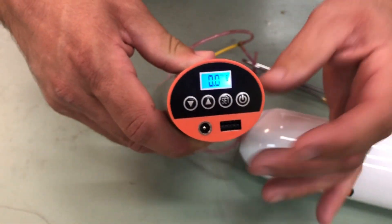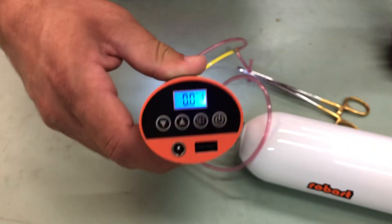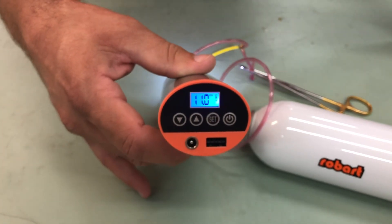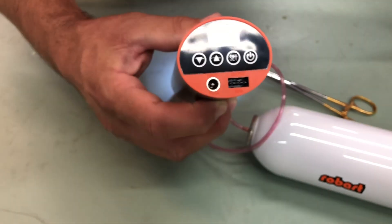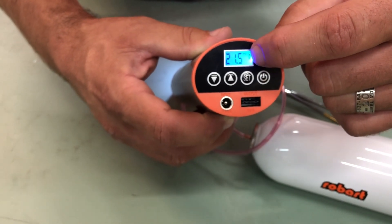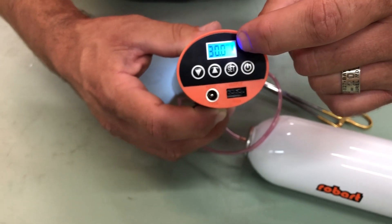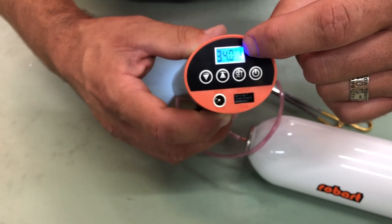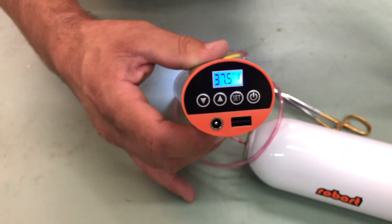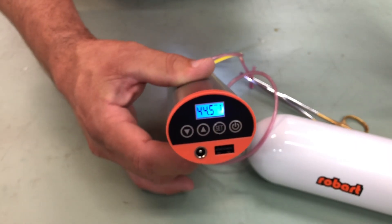To operate it, just go ahead and hit the power button and this is going to fill. Depending on which type of gauge you'd like — PSI, bar, and so forth — it will continue to fill up to 105 PSI. We'll go ahead and just let this fill all the way up.